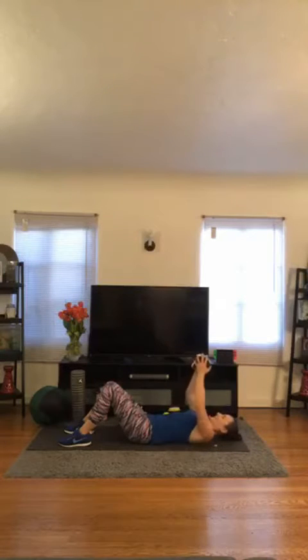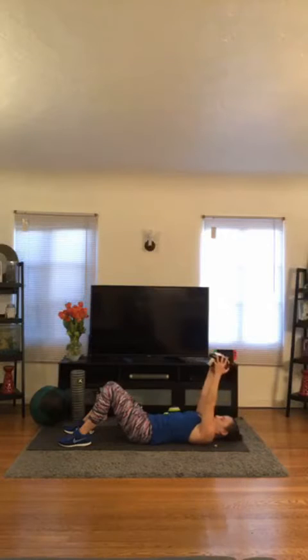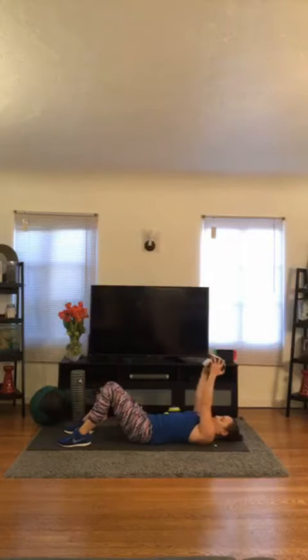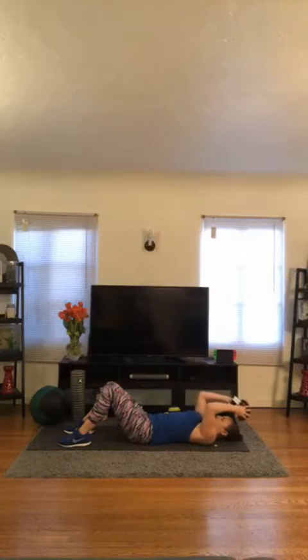3, 2, 1 — let's go. Elbows stacked over shoulders. 1, 2, 3, 4, 5, 6, 7, 8, nine, ten, eleven, and twelve. Three more for bonus — one, two, three.